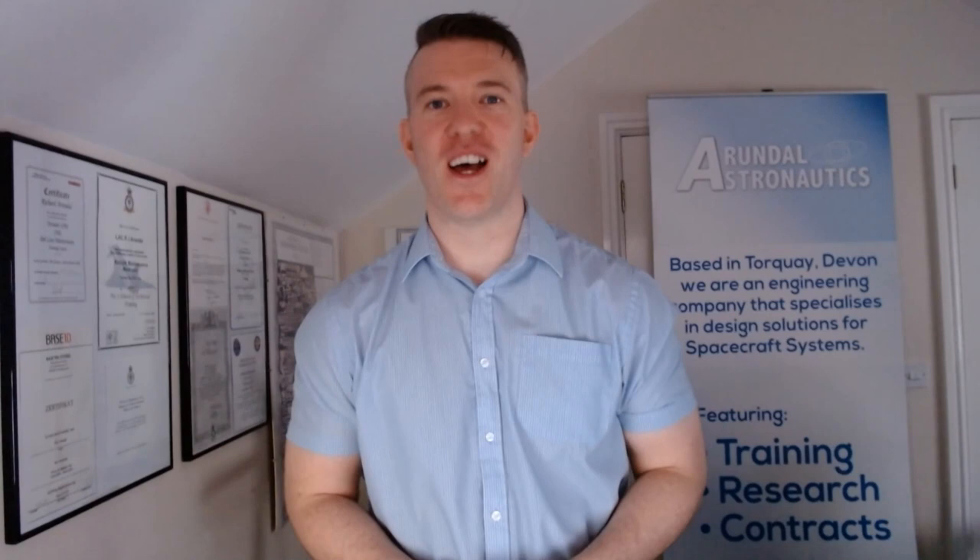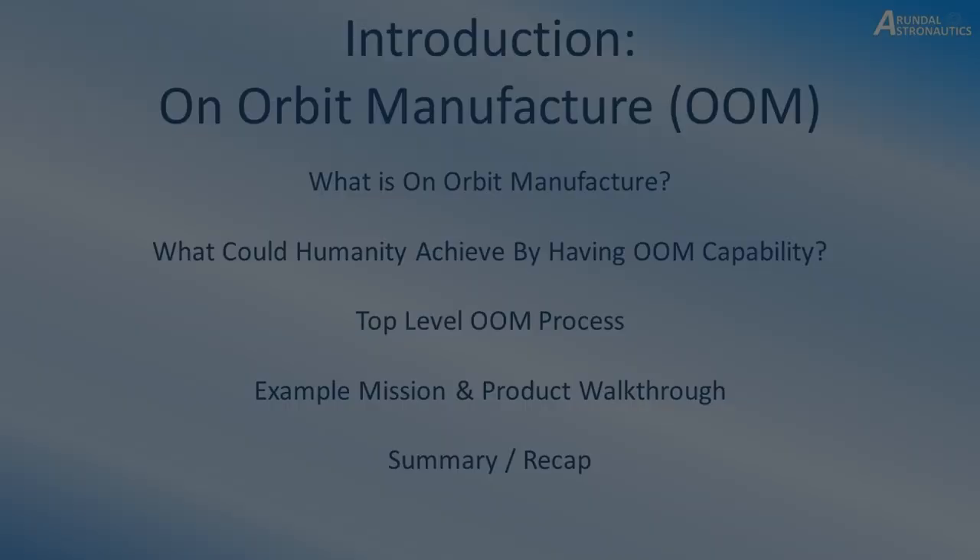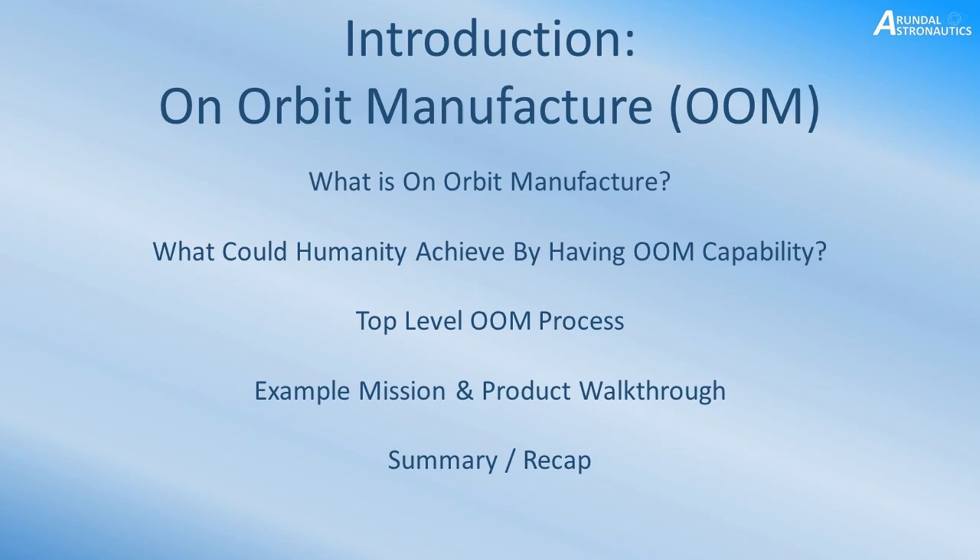Hello there, my name is Richard Arundel and thank you very much for watching this video. Today's lecture is going to be introducing the concept of on-orbit manufacture. We're going to ask what it is, look at what humanity could achieve with this capability, go through a basic top-level process, walk through an example mission and product, and then summarise to finish up the video.